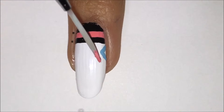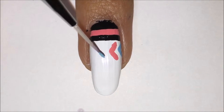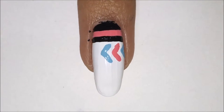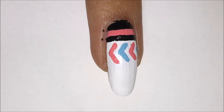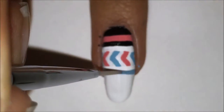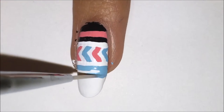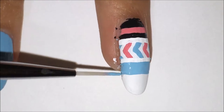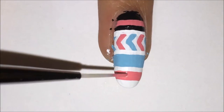Now with light blue acrylic paint and the same pink acrylic paint, I am making these arrows but I am making sure to keep a white arrow in between each of the pink and blue alternating colors. So now I am making a thick line after that with some light blue acrylic paint. And after that light blue line, I am making a thick pink line.